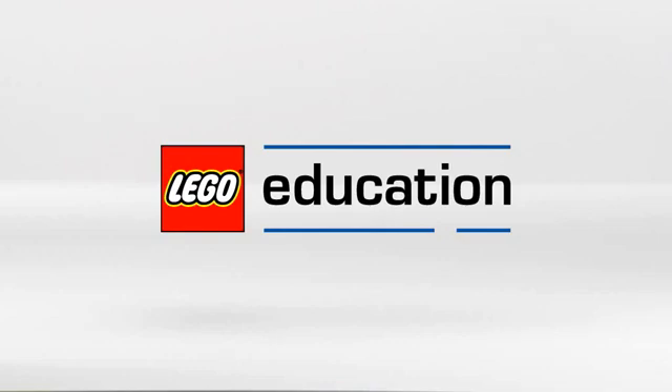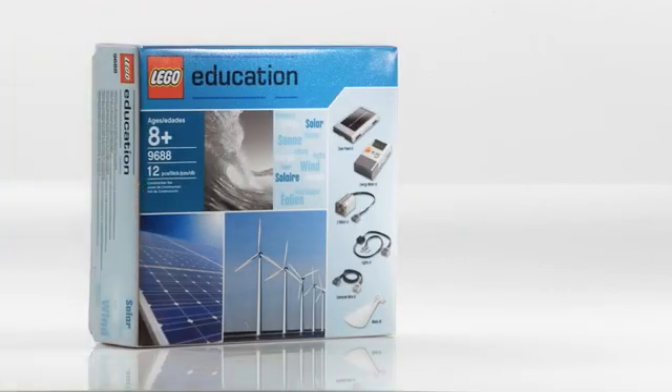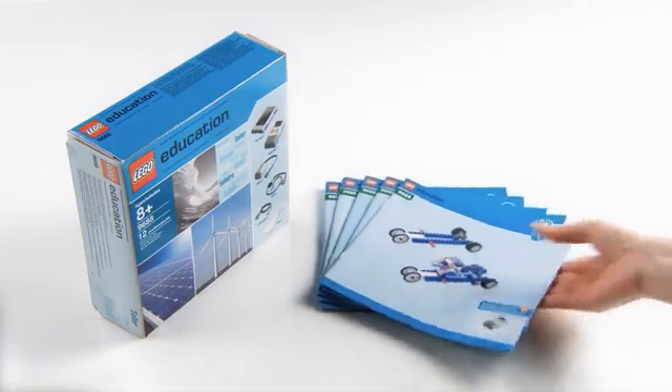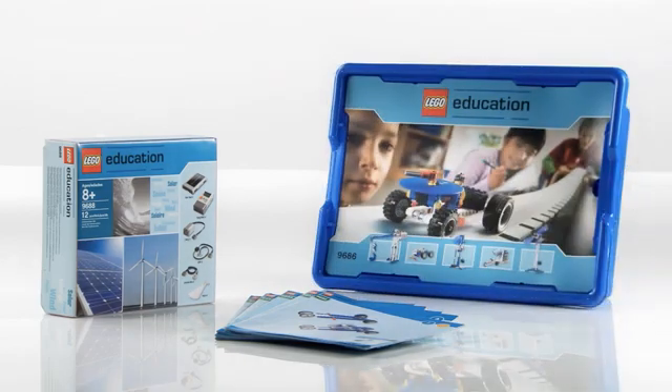Welcome to a presentation of the elements in the 9688 Renewable Energy add-on set from LEGO Education. This add-on set contains building instructions for models that can be built with the 9686 base set.